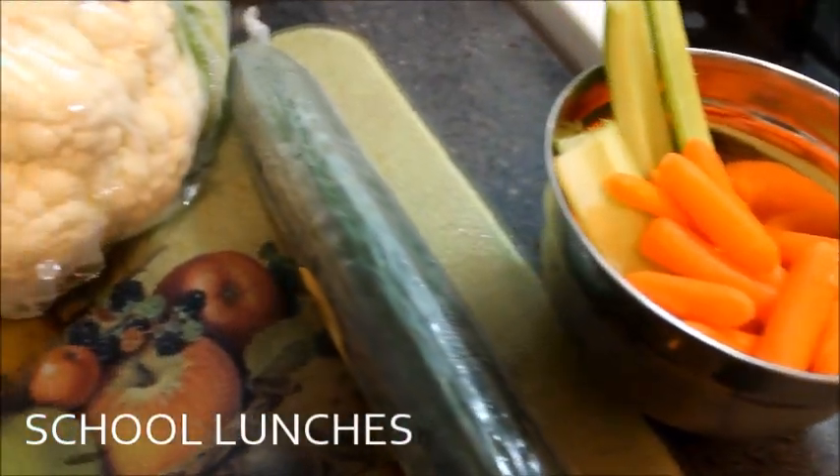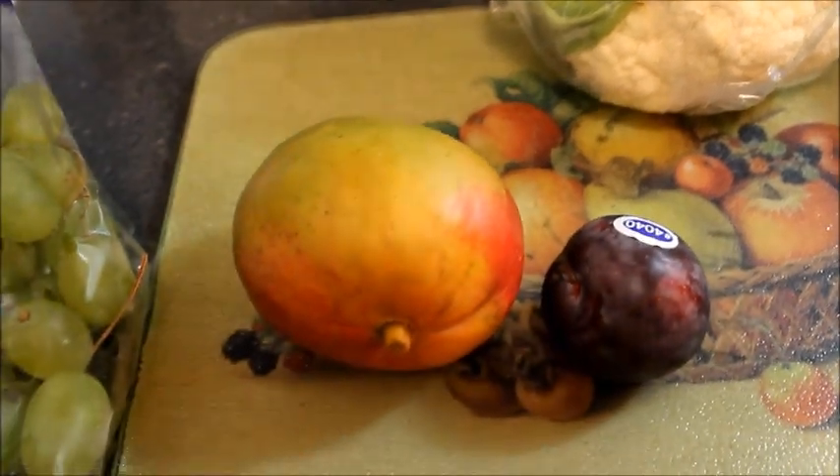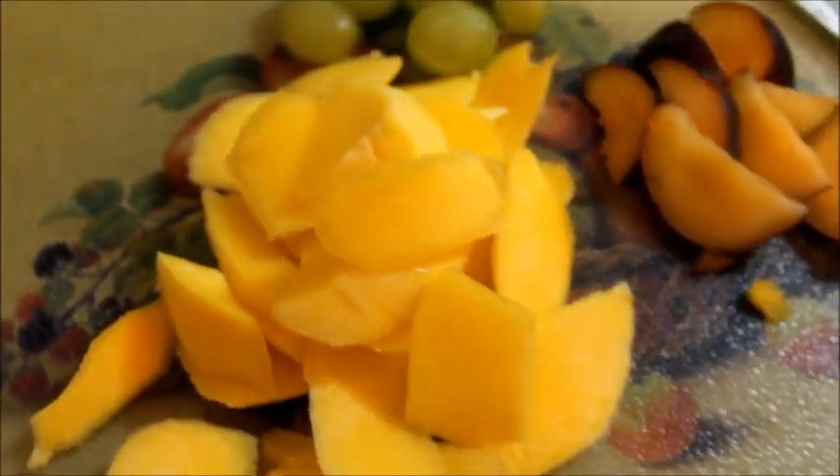Hey, you want to make a hip lunch that kids will like? First, start with some nice fresh vegetables and fruits — really hip ones like mangoes and plums. Cut them all up and get them ready to put in a lunch box.